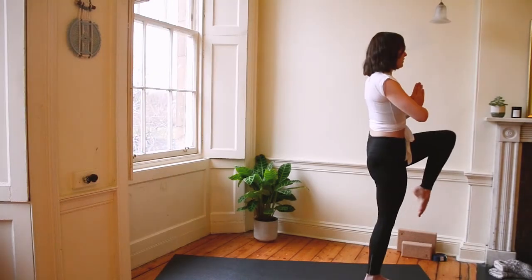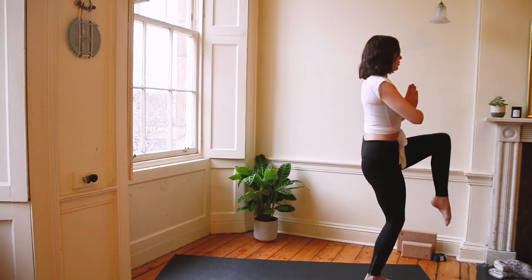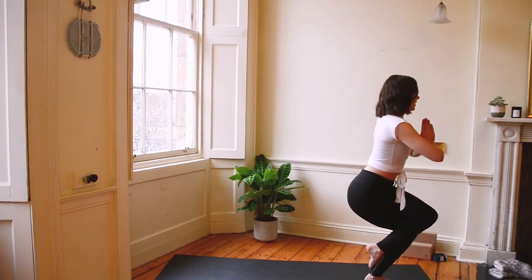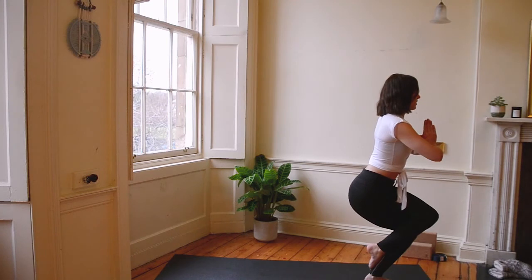Let's bring that left knee high, squeeze into your chest. Breathe in, and as you exhale, wrap that left leg around the right — either once or twice. Sink low. Breathe here. Shoulders drop, tailbone tucked. Squeeze those legs together. Keep breathing.